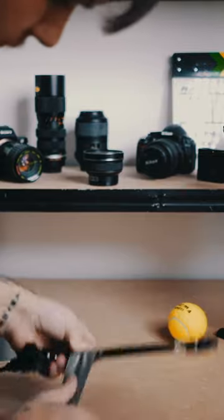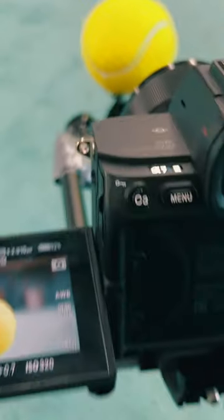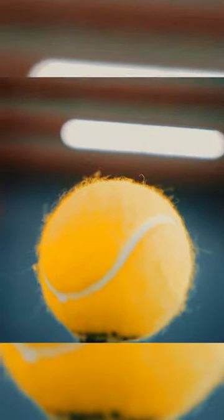Then connect the rod to your camera, use some gaffer tape to connect the magic arm to the rod, stick the tennis ball onto the magic arm and position it in front of your camera so that you can still see a little bit of the magic arm. Then tell your — in this case tennis — player to act out the scene, hit the ball slightly, but of course don't destroy your camera rig.